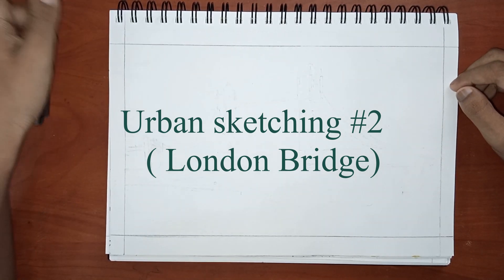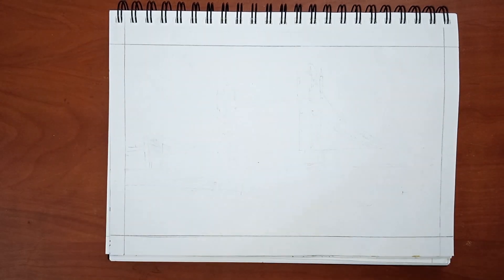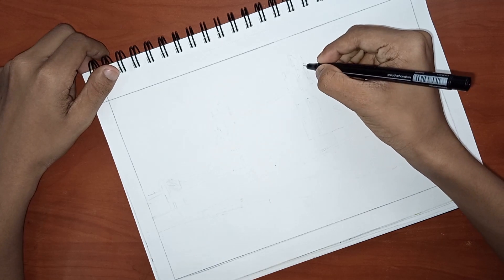Hey guys, welcome to yet another nice and easy urban sketching video. Today I will be drawing the London Bridge. It will be a really easy and nice sketch, so hope you enjoy the video.